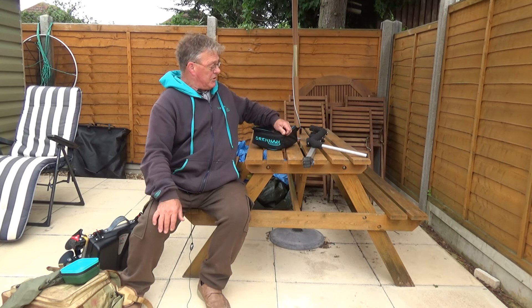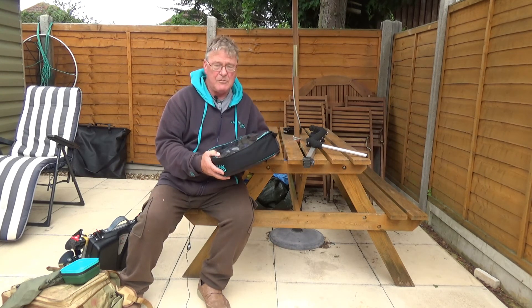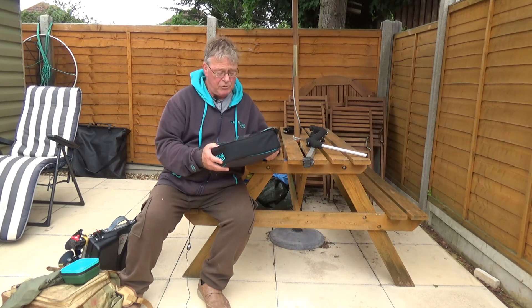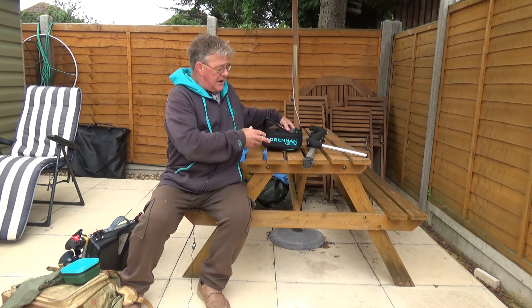Last but not least, I have another Visi bag with my camera's charger, and I have a small, lightweight, compact tripod. I could probably get away with a bank stick and adapter, but the tripod folds away really small. And that's just about it.